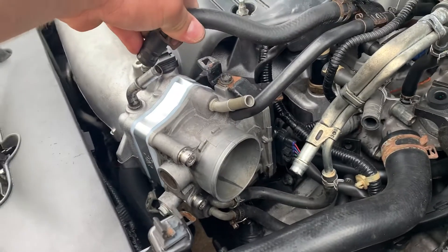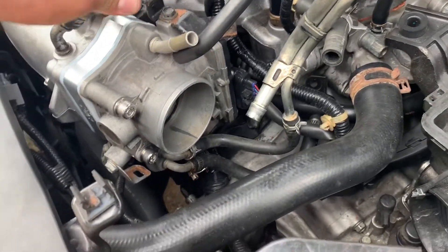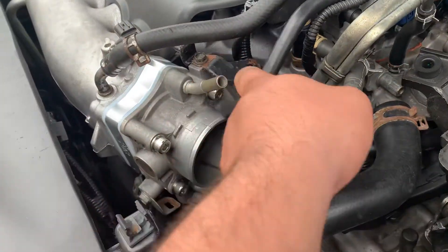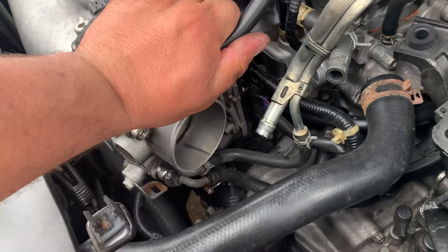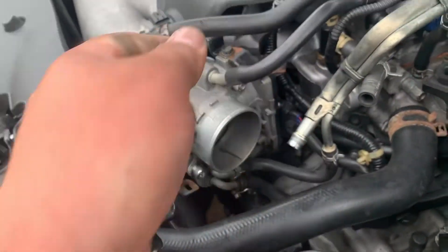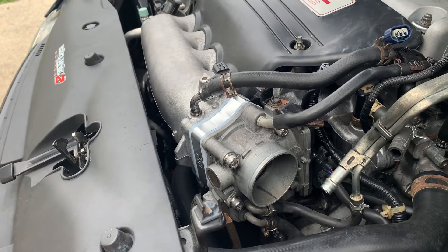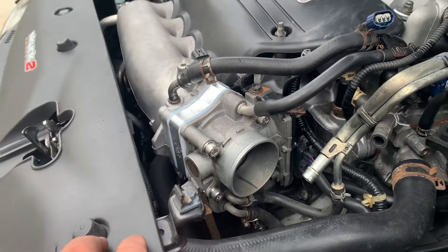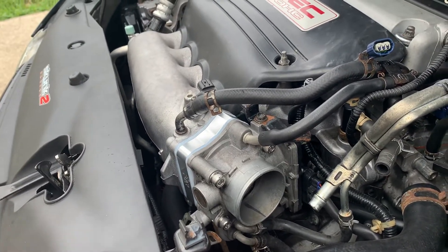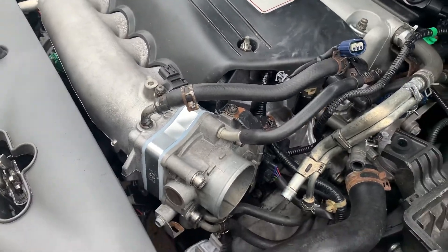I'm pretty much done now. All I have to do is put the hoses back in place, put the intake back on — which is one bolt — plug in these holes, and that's it. It probably takes about five minutes or less to do it.